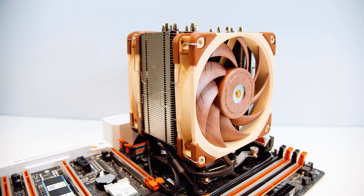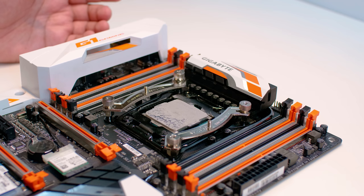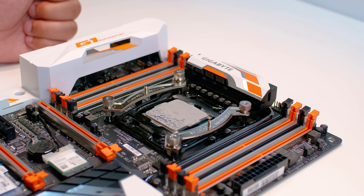I mentioned earlier I'd show you the spread from my thermal paste application method — and here's the spread you get. As you can see, it is quite consistent. The bits that look like cracks are from when the cooler is actually lifted off the IHS, but it's a very good way of doing it.